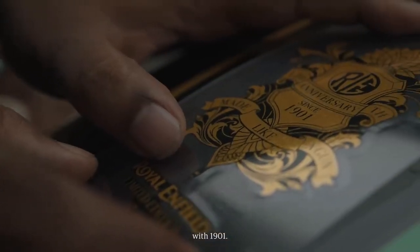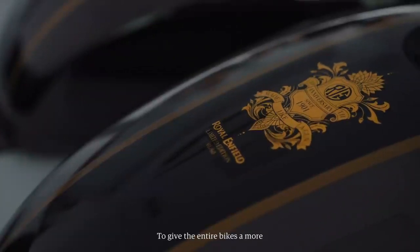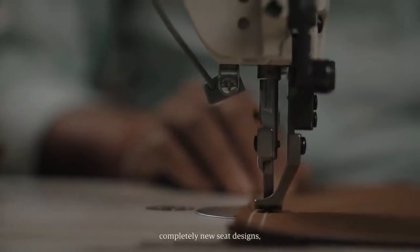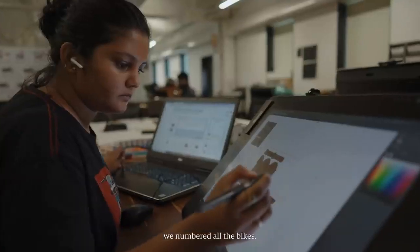We tried to really connect everything we did with the bike with 1901. The top tank decal graphics are inspired by the 1901 certificate of incorporation. To give the entire bikes a more custom and unique look, we came up with completely new seat designs, new rex in a different colour, as well as new grips. We numbered all the bikes — 120 bikes in total, 60 GTs and 60 Interceptors.